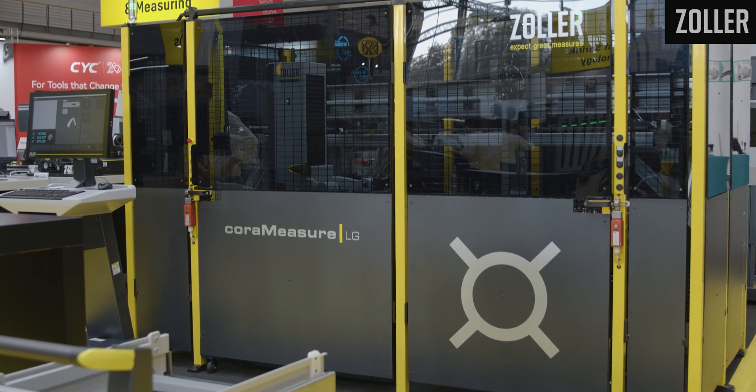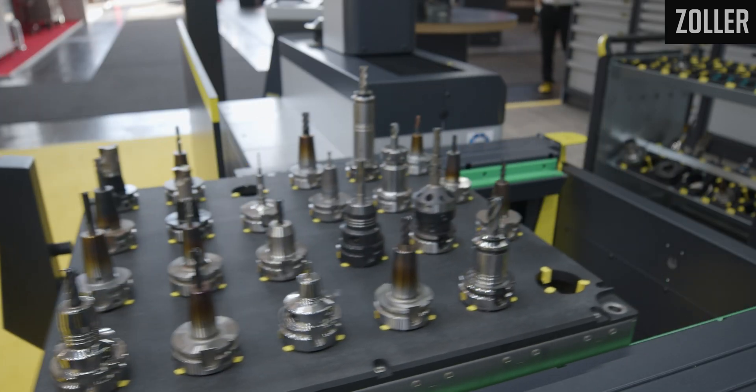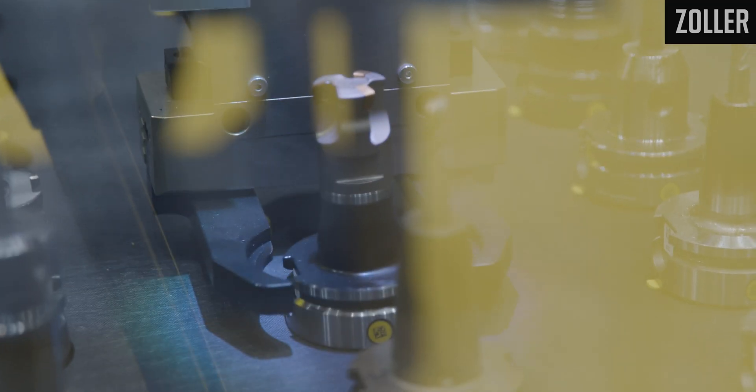The Core Measure LG is basically the next step for ZOLA to automate your cutting tool measurement. It's very easy — you just push your assembled tools into the Core Measure LG system. The gripper will pick up the tools and move them over to the Venturion.